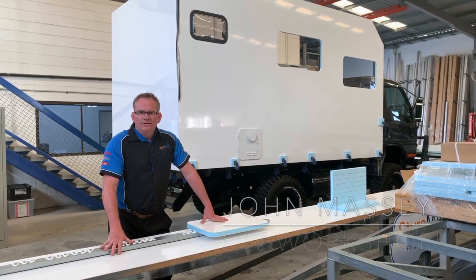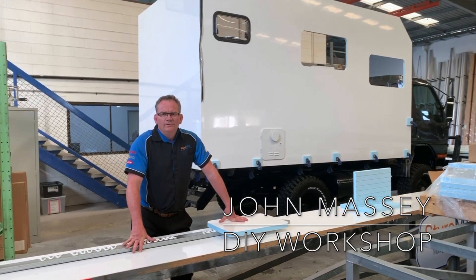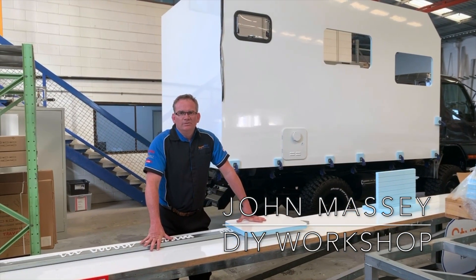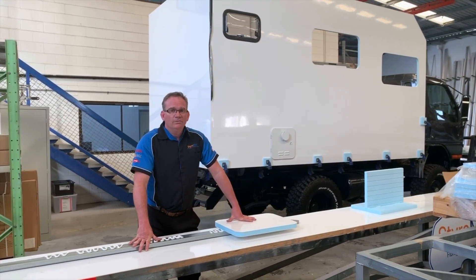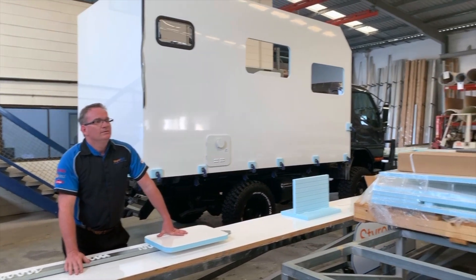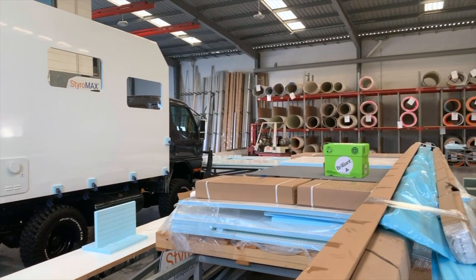I'm Staromax. Once again, thank you for coming on Saturday to our first DIY Builders Information Day. Lots of fun had by all. As you can see, we're back into production, so we've lost our space again.